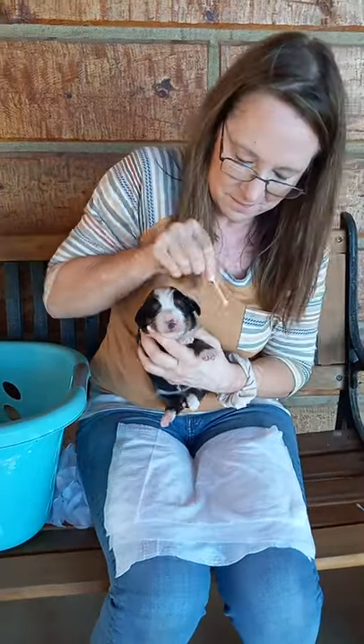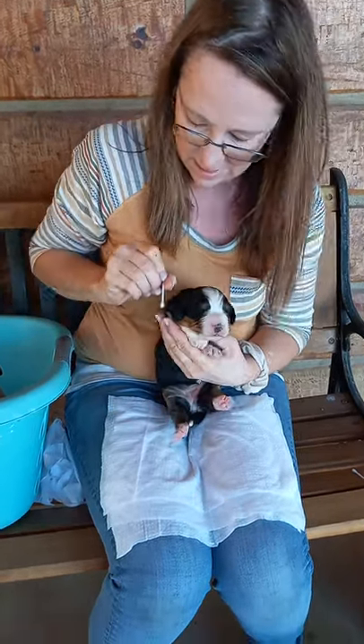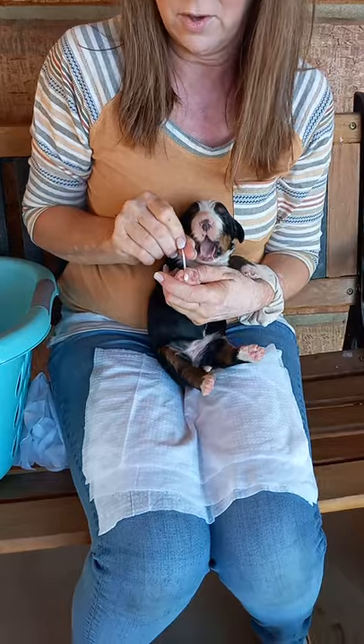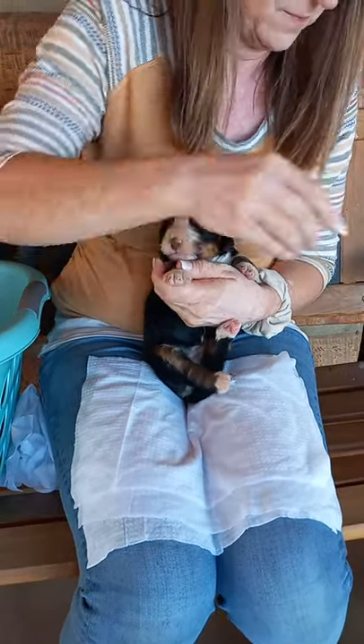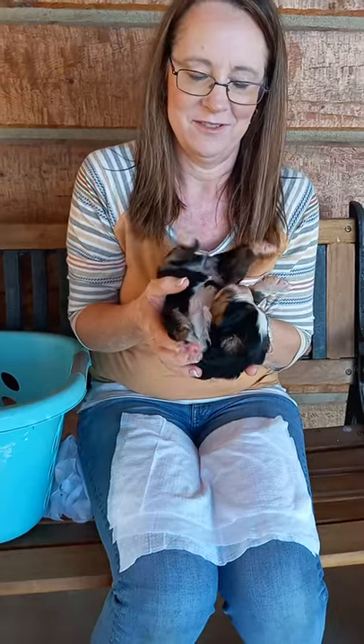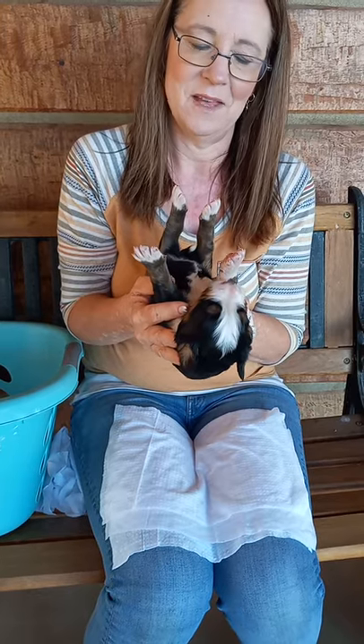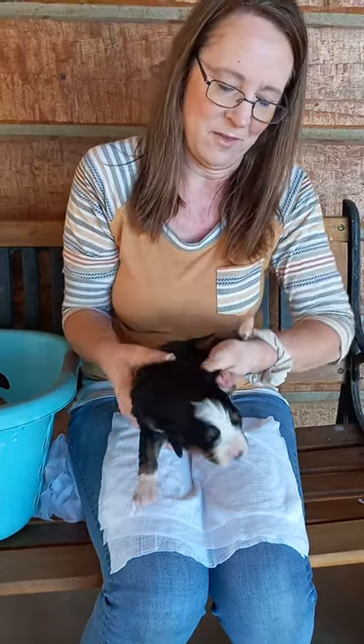Back to the cotton swab, between the toes. Now the first day we did this, they did not like their toes being separated and tickled by cotton swab. But they're adjusting to all of these uncomfortable situations in their young life. She's got a little struggle on that part left in her. See if she calms down on her back. They all struggled with most of these in the early days.